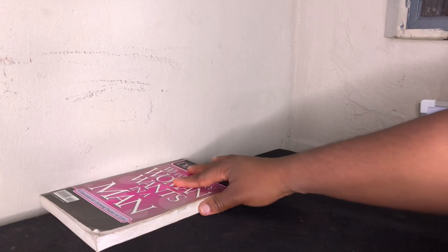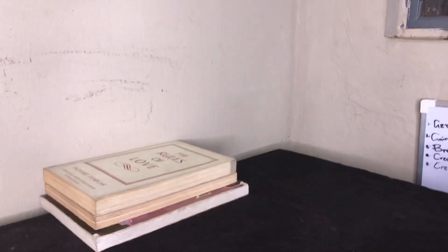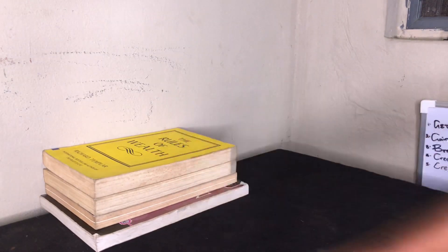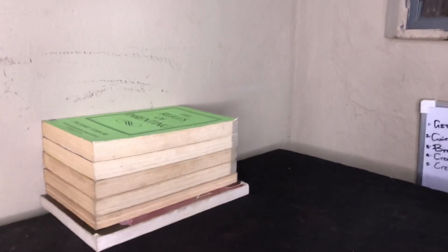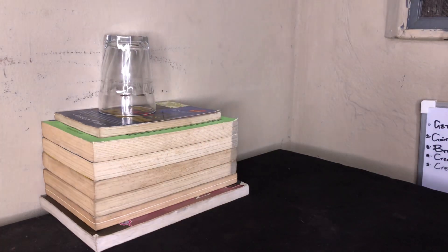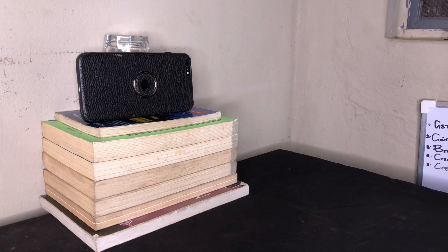All the makeshift tripod stands you would ever need are right there in your house. The first makeshift tripod stand you can use is books — books are always there to the rescue. Gather lots of books from around your house and make a stack, making sure the biggest or most balanced book is at the bottom. Stack them to attain a certain height so the camera is level with you. Then get your phone and something like a cup or your cream to act as support for your phone to lean on — and there you have your first DIY tripod stand.